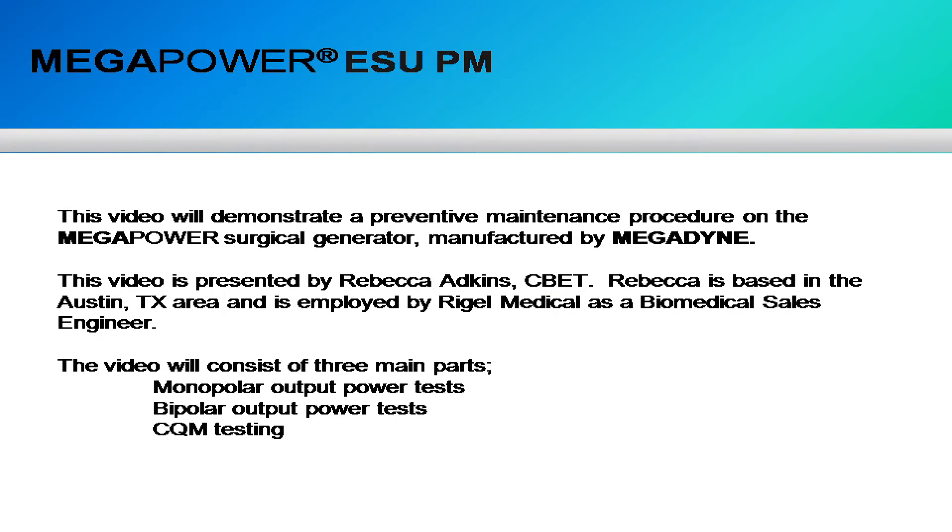This video will demonstrate a preventive maintenance procedure on the Megapower Surgical Generator manufactured by Megadyne. This video is presented by Rebecca Adkins, CBET, based in the Austin, Texas area, employed by Rigel Medical as a biomedical sales engineer. The video consists of three main parts: monopolar output power tests, bipolar output power tests, and CQM testing.